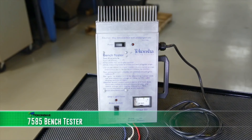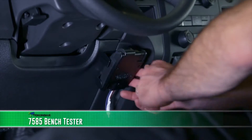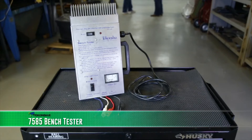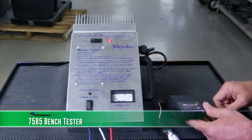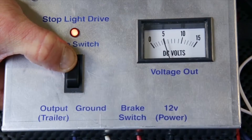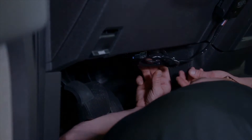The Takacha Bench Tester is a test device designed to assist in determining if a brake control is working properly. This unit allows you to check a brake control for output independent of vehicle wiring. Many apparent brake control failures are the result of either faulty wiring or improper setup.